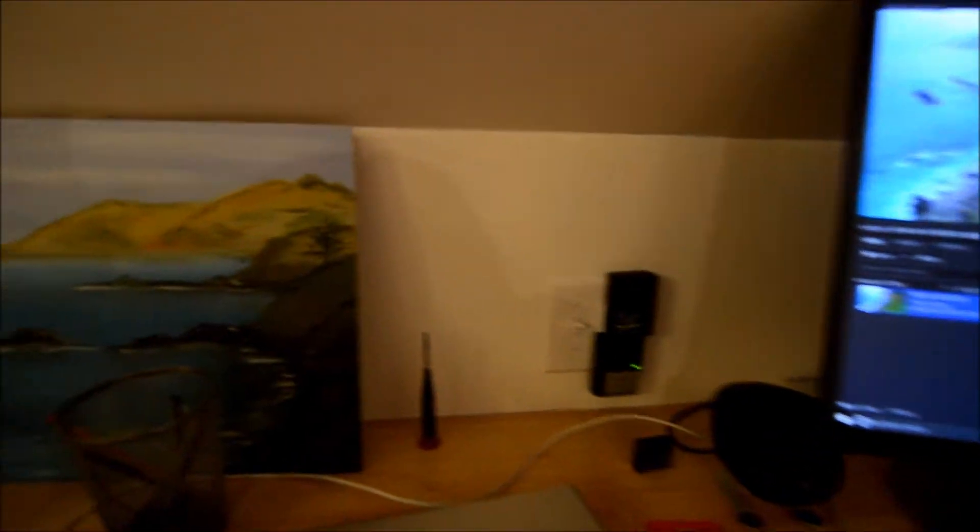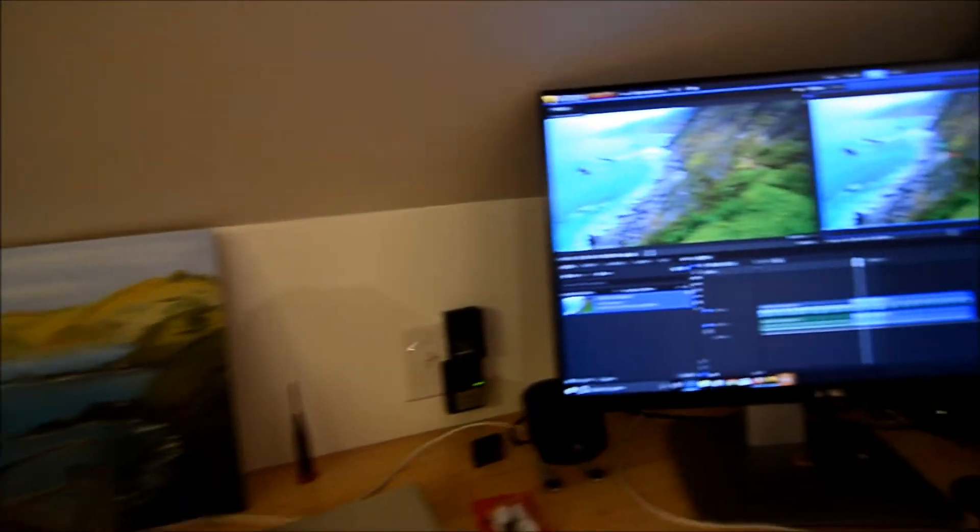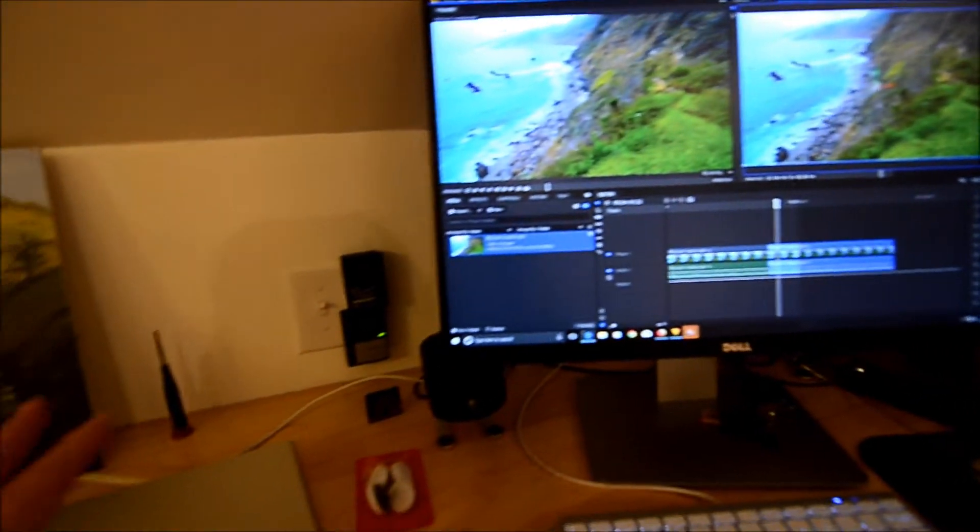I also got receptacles here and over here as well, so it's very convenient to get all my things charged right next to my place. It's really awesome.